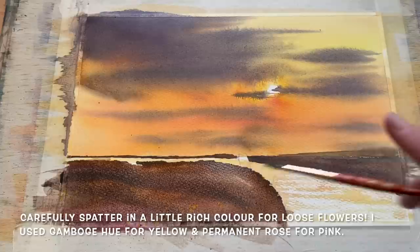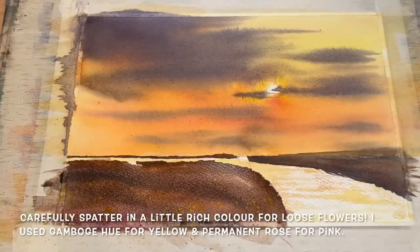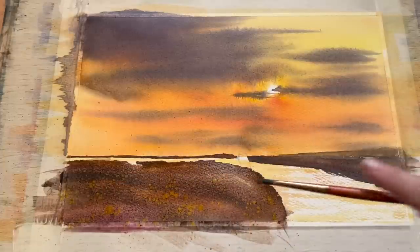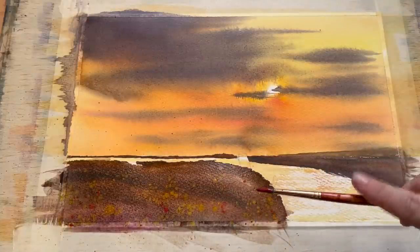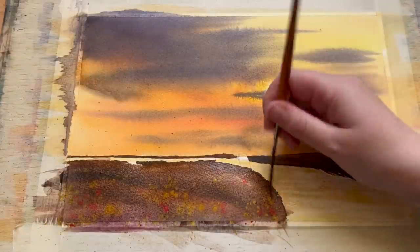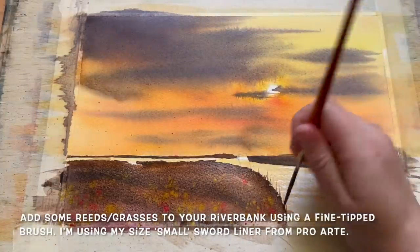This is a lovely little touch — whilst it's still wet I'm spattering some rich colour very delicately with my small brush. This is Gamboge yellow only lightly watered down so the paint is rich, and it stays really well on the wet background. That's how we get these lovely loose little yellow flowers popping out of the riverbank. Then doing exactly the same with some permanent rose to add a little pink. We let those dry naturally to get soft diffused edges to the flowers.